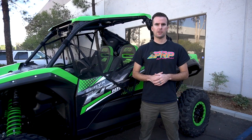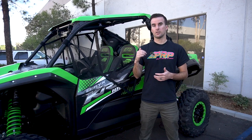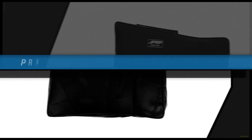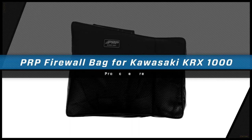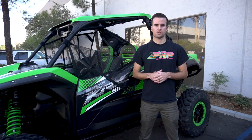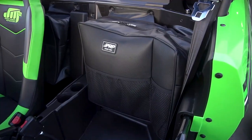Hey, this is Zach with PRP Seats, here today to show you our Kawasaki KRX behind the seat or on the firewall storage bags. Sold as a pair, they provide a ton of extra storage for your KRX while you're out riding.